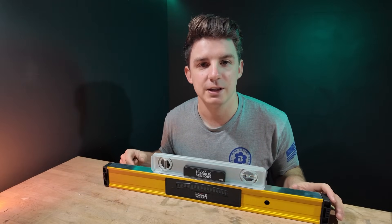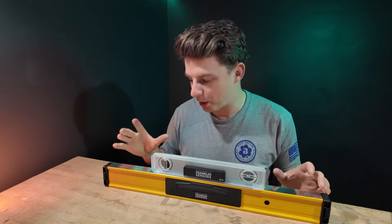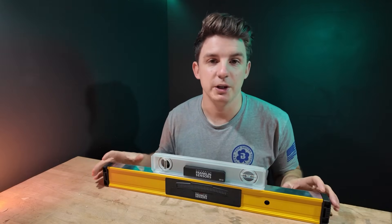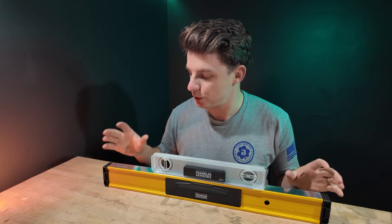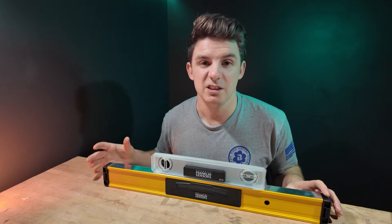So these are two products which I had to get in. I'll give you a little rundown and show exactly what they do, and then obviously I'll get them onto the job site, create some videos using the levels, give them a good test and see how they work.